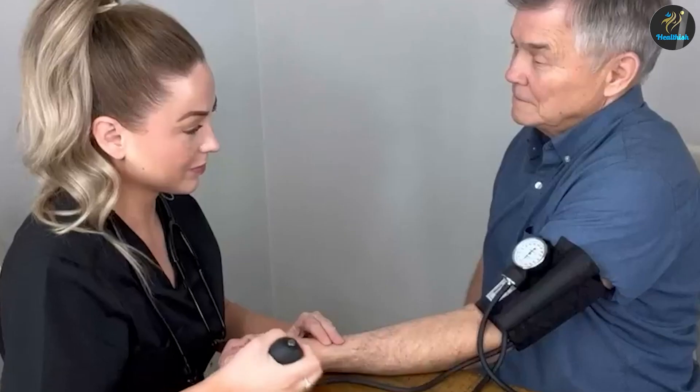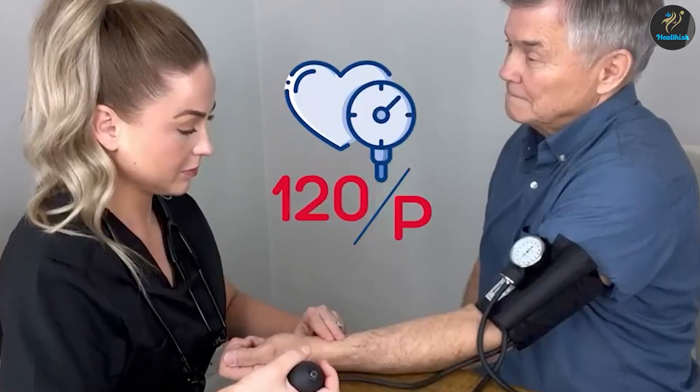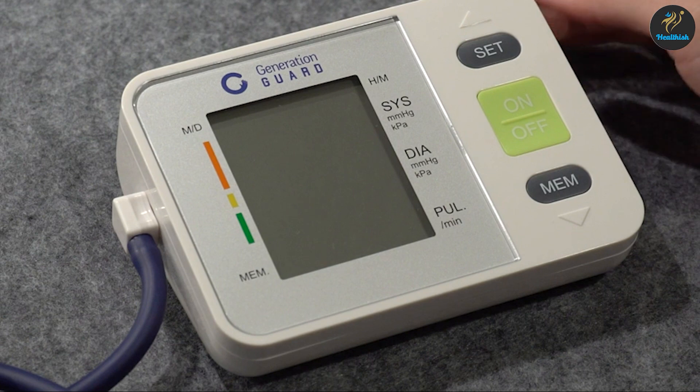There are two basic ways to use it: automatic or manual. The cuff, aneroid gauge, bulb, and stethoscope are the four main components that make up a blood pressure monitor.